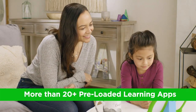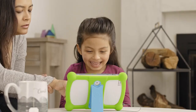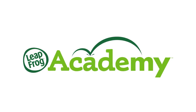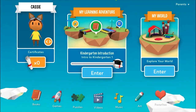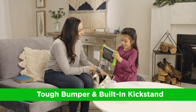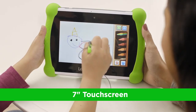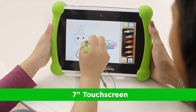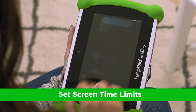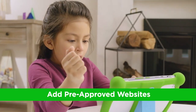At the $100 price point, the LeapFrog LeapPad is an attractive option for parents looking for an affordable educational tablet that offers a structured learning environment. It's designed with younger children in mind, and the content is geared toward early learners, making it a great pick for kids under 6 who are just starting to learn letters, numbers, and shapes.